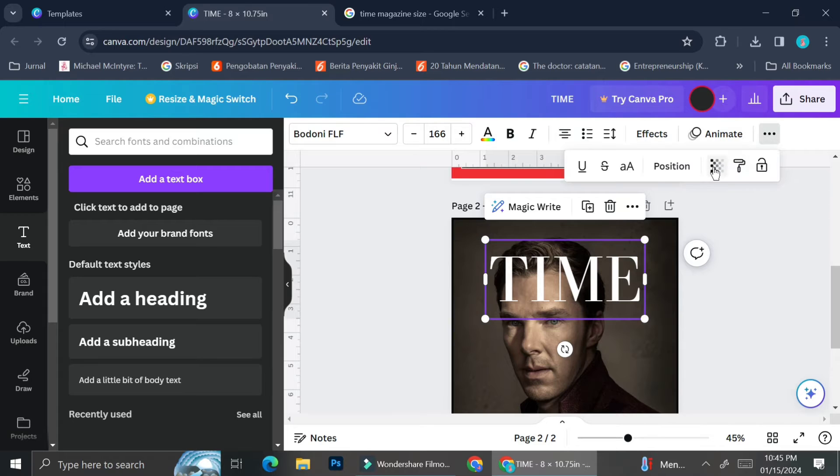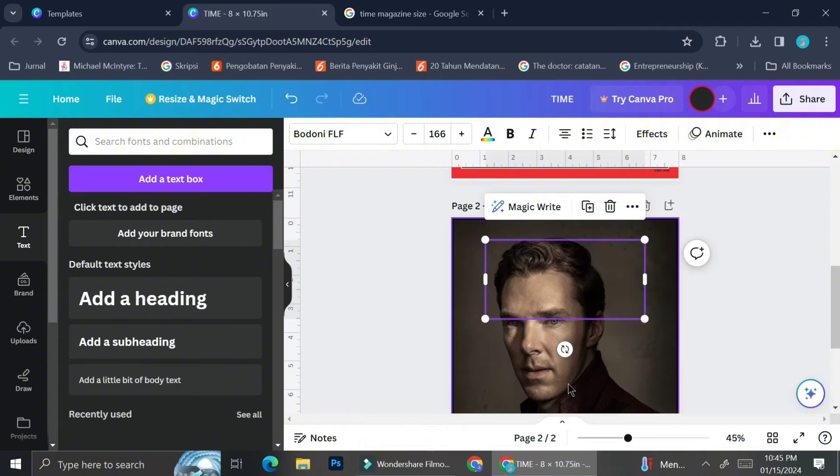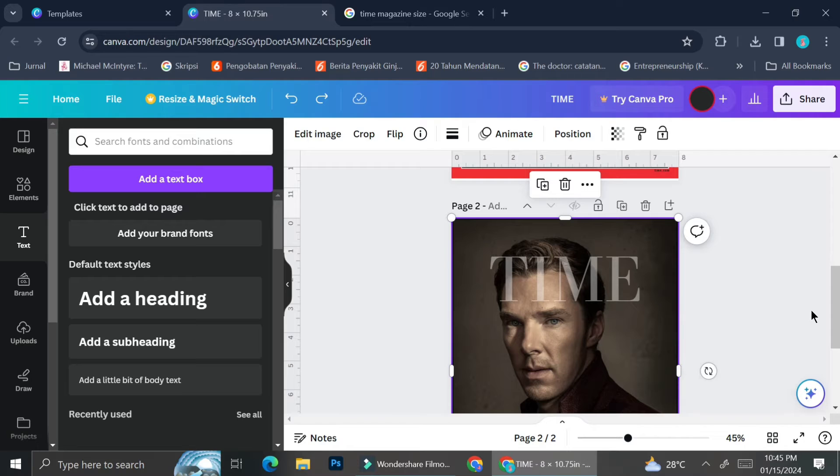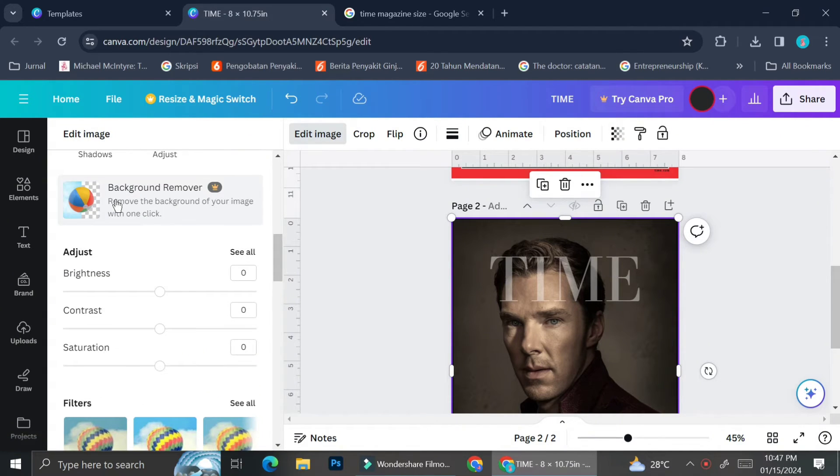In Canva you can play around with the opacity, because the actual Time magazine 'TIME' wording doesn't have 100% opacity. I'm going to bring the transparency down to around 40. Now, you can also play with layers in Canva, but with this picture, once we try to bring the text to the back — placing the text layer behind the picture — we don't get the effect we want. Instead of going behind Benedict Cumberbatch's head, the text goes to the very back of the background and disappears entirely.